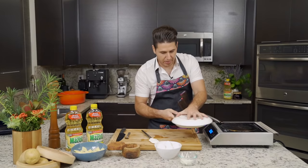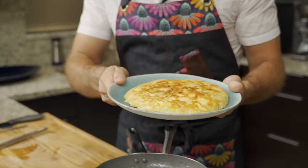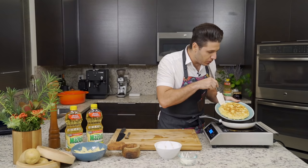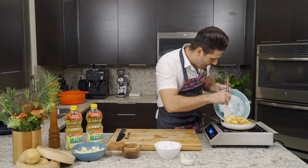There you go — that is absolutely perfect. Now we're going to take the pan back and, using a rubber spatula, we're going to push the omelet carefully into the pan. You want to push it because you don't want to leave any potatoes on the actual plate. Now the cooking is going to take no more than two to three minutes.